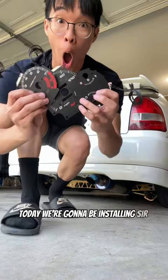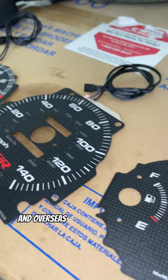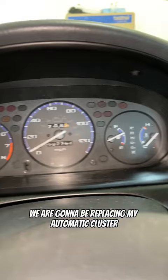Today we're going to be installing SIR faces. In the states they're called SI clusters, and overseas they're called SIR clusters. We are going to be replacing my automatic cluster that originally came on the car.